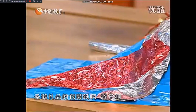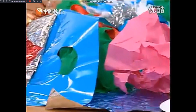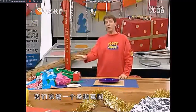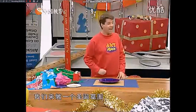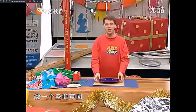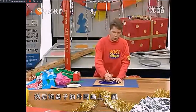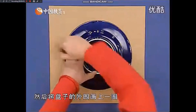包装纸、袋子还有一些旧的装饰品，好的，不要把它们扔了，我们来做一个圣诞草圈。做一个圣诞草圈，我们将一个盘子放在一张硬纸板上，然后将盘子的外围画上一圈。